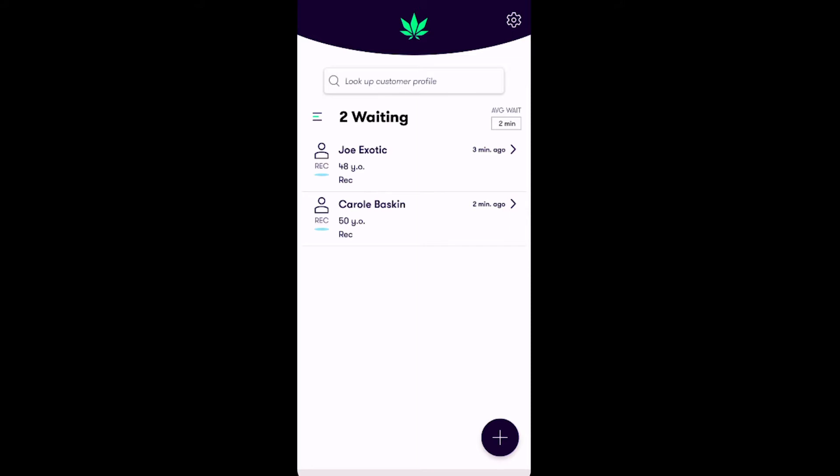Upon signing into the app, the first screen displays your customer queue, seen here. This queue screen displays all the customers that have been already checked in. Now let's review how to check in a new recreational customer.